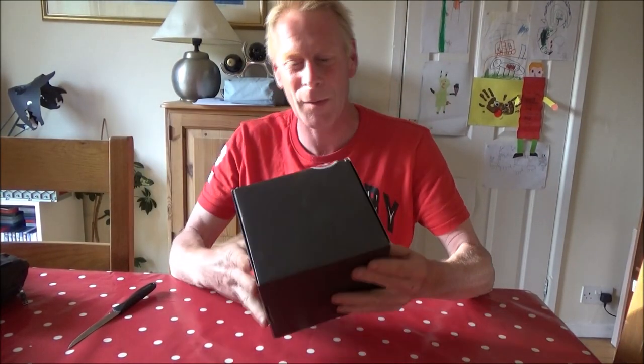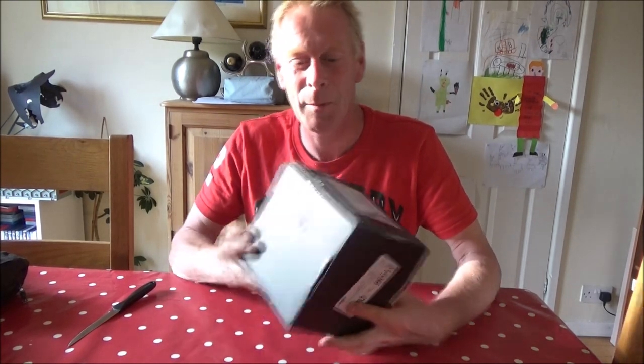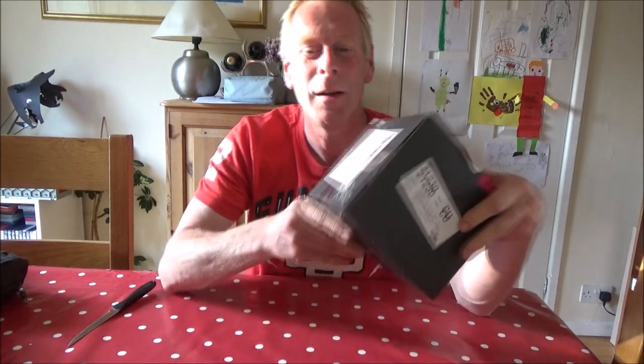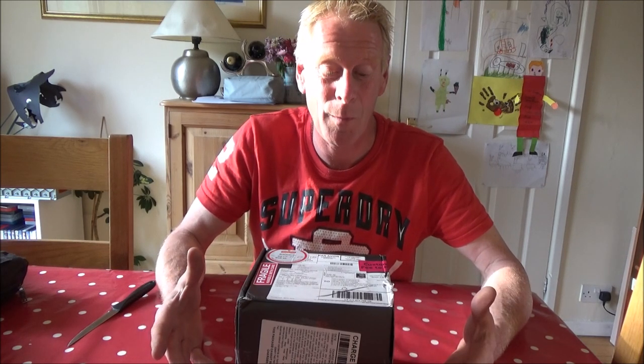I thought I'd show you something a bit different today. I've got this parcel that's arrived all the way from America. You might see that little label on the box there - it says Jord, spelled J-O-R-D but pronounced 'Yord' apparently. It's a watch company, a wooden watch company, and they contacted me a few weeks ago and said would you be interested in doing a review of one of their watches and they sent me one.